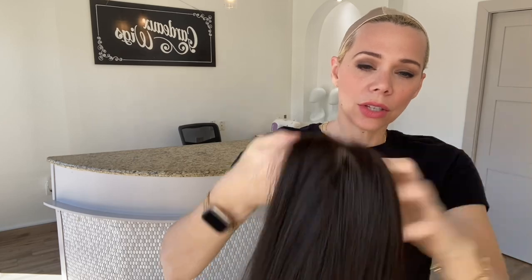Fully hand tied cap with clips and a band and adjustable straps and a silk top lace front. This is a small cap and I'll put a link below to this exact Gardo fully silk top. Thank you.